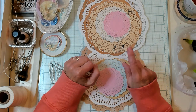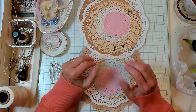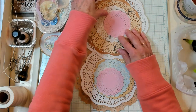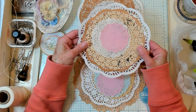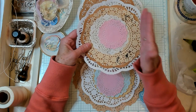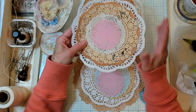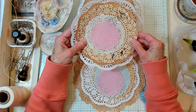Today we're going to make an easy mini doily journal. Oh my goodness, it looks so springy. So what you'll want to do is grab some of your doilies and make a nested one, like graduating sizes. I've made a couple of different sizes.